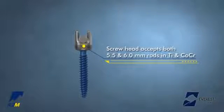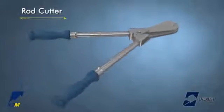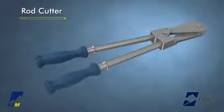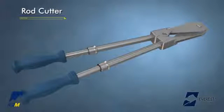If necessary, the rod cutter can be used to cut the rod to the appropriate length as determined by the surgeon. Insert the rod into the end of the rod cutter and squeeze the handles together. To extend the handles, pull the handle engagement toward the cutter head and pull the handle in the opposite direction. Be sure to leave appropriate rod overhang, taking into account compression, distraction, and other manipulations.